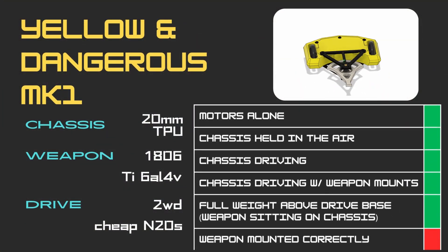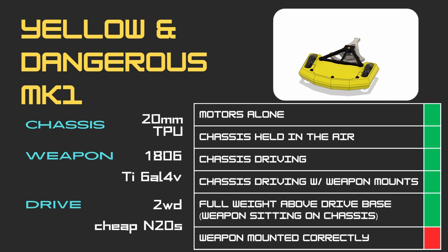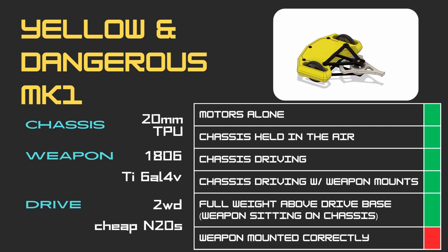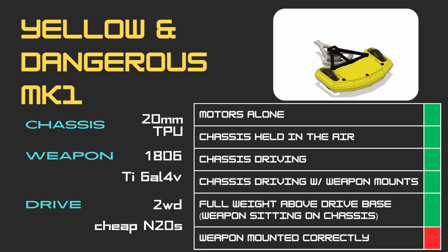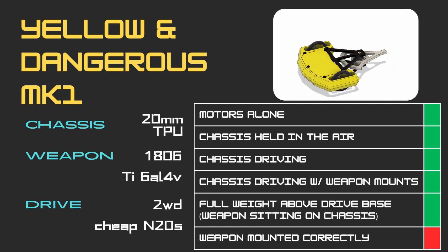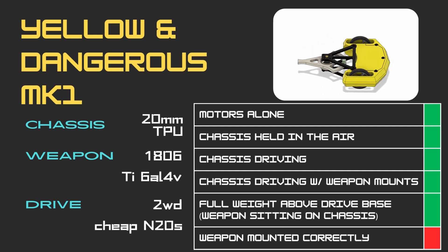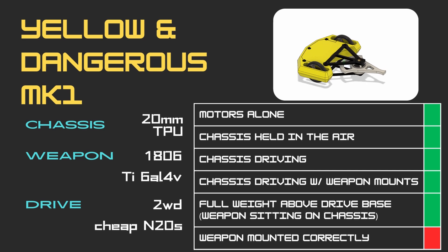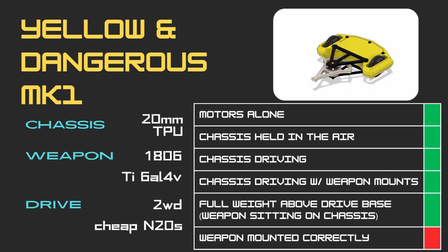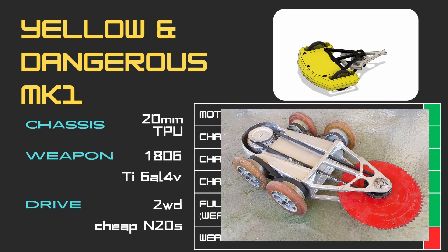Eventually I deduced that at least part of the issue was to do with the distribution of weight. I'm still not entirely sure what exactly was happening, but most tests had Yellow and Dangerous driving fine — however the drop in speed made itself apparent as soon as I properly mounted the weapon at the front. Seeing this, I decided to try something I've only ever seen on one or two other mid-cutter horizontal spinners: a four-wheel drive setup.